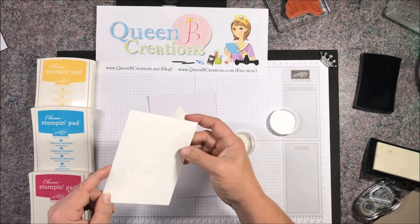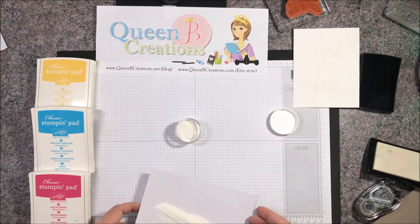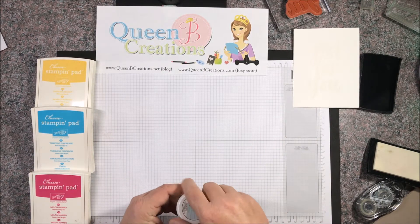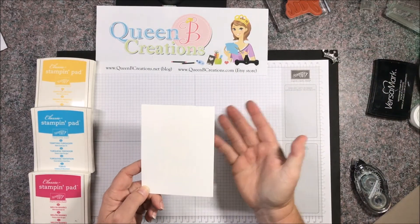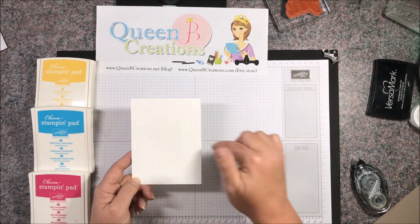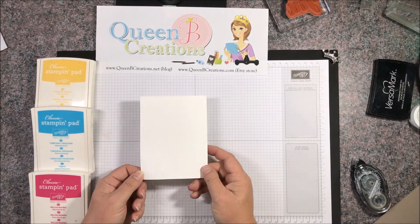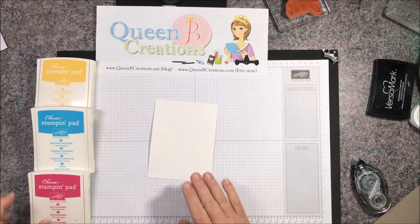I can pour this very liberally because I can just dump it onto a little piece of paper and use the fold to pour it back into the container. When I take this over to the table to heat emboss, I want to make sure I'm distributing all the heat evenly — going back and forth, top and bottom, heating both sides. This will keep the paper from warping so that when I'm done I've got a nice flat piece of paper, making it much easier to assemble my card.